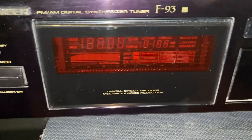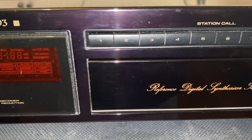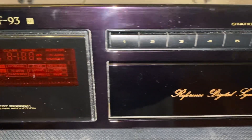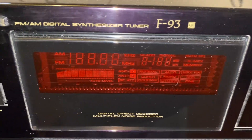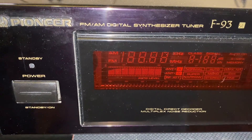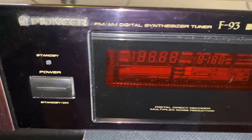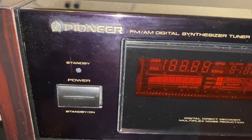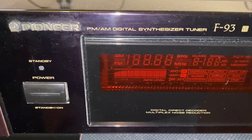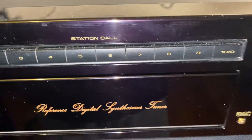Well hello YouTubers, I hope everybody's well. Just look at this beauty - a Pioneer FM/AM tuner, the F-93. Yes, it's a beauty. This is a high-end tuner from one of my customers. On both the FM and the AM there's no sound coming out, but we're gonna see if we can repair this beauty - it does come on.